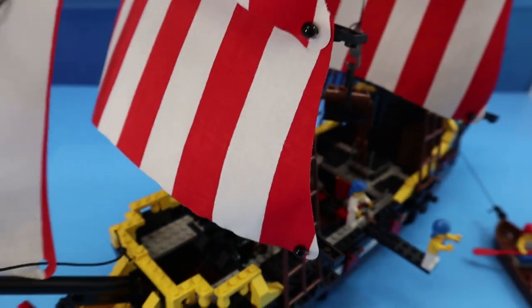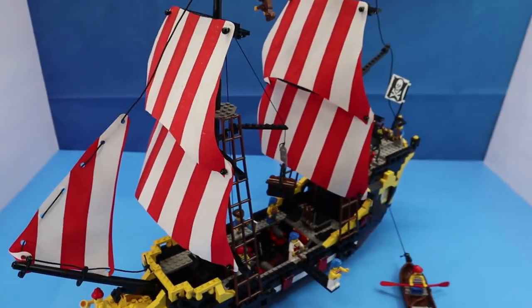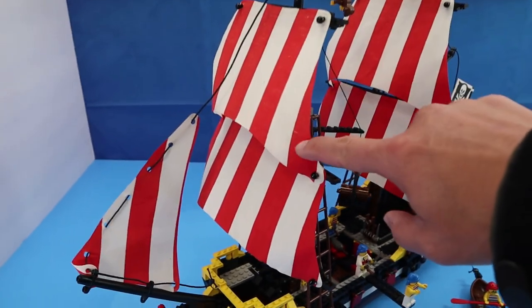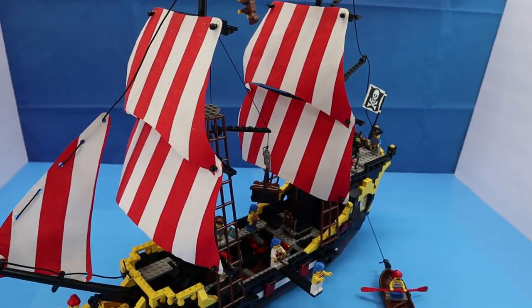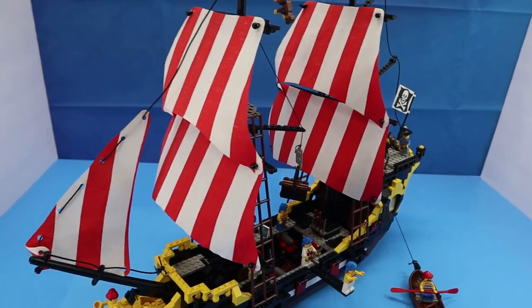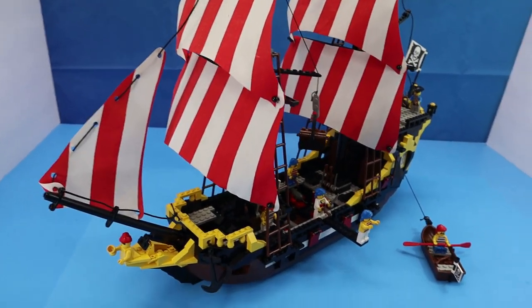In the version I have, the sails do not say Lego on them, so I don't know if these are the original sails or if they are remakes. So if you have this set and your sails say Lego on them, let me know so I can tell if these are a remanufactured version.